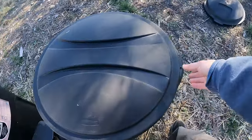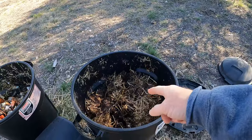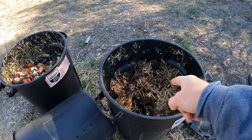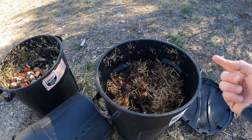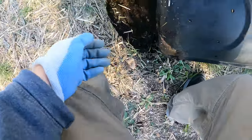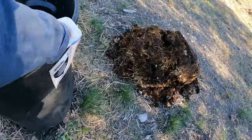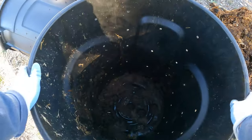Over here I've got pretty much finished compost that I am unable to use at this moment. So I'm going to turn this over and put it in a pile next to these bins, then start this one as a brand new one. I'm going to leave a little bit of finished compost in here so that it kind of starts the activation process. I'm just going to turn this over — it's a lot heavier than it looks, I'm going to be honest.